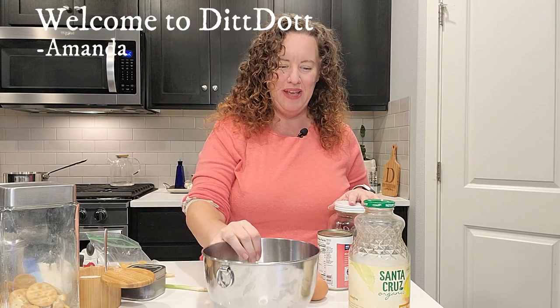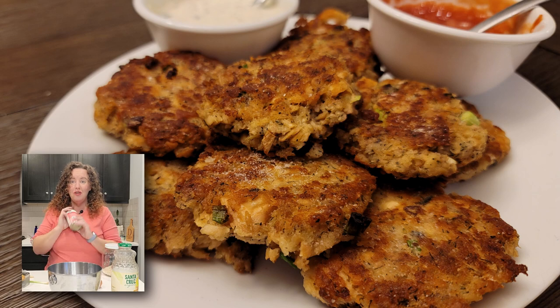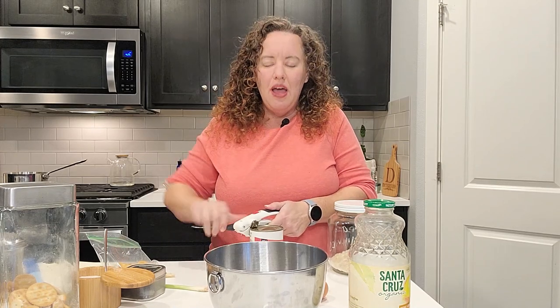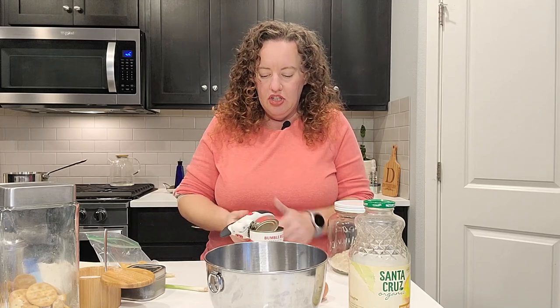Hi! Welcome to Ditt Dot. My name is Amanda. Tonight I am going to get us started on making salmon patties. It is one of the dishes that my kids love to eat and it's actually one that my mom makes for them way more than I make. But I have made it on occasion.